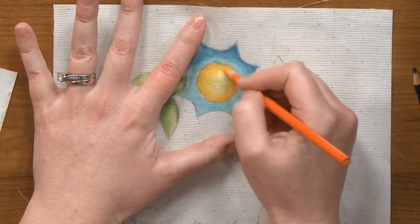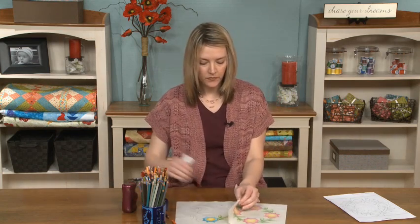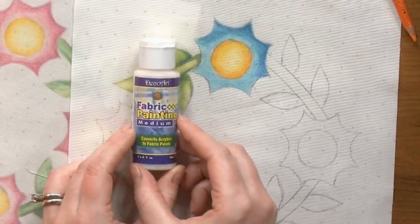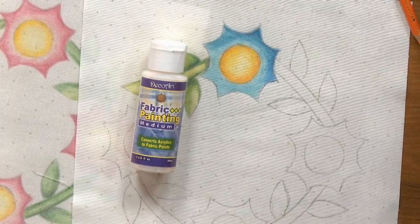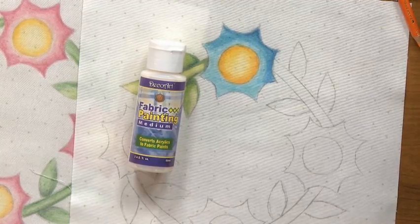All right. Now when you're done and you're satisfied with the look of your piece, the last thing you're going to want to do is to use some fabric painting medium or textile medium. It's in these little bottles and it's available at Michael's, Hobby Lobby, Joann's Fabrics. It's pretty easy to get. It's called either textile medium or fabric painting medium, and what it does is it makes pigments permanent on fabric.